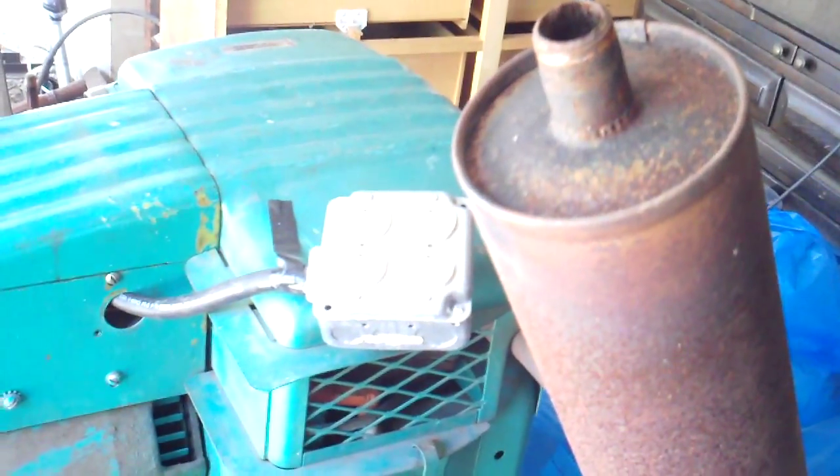Pretty quiet. I don't know if you can actually see the crankshaft here pulling, turning, but it's running very nicely on propane.